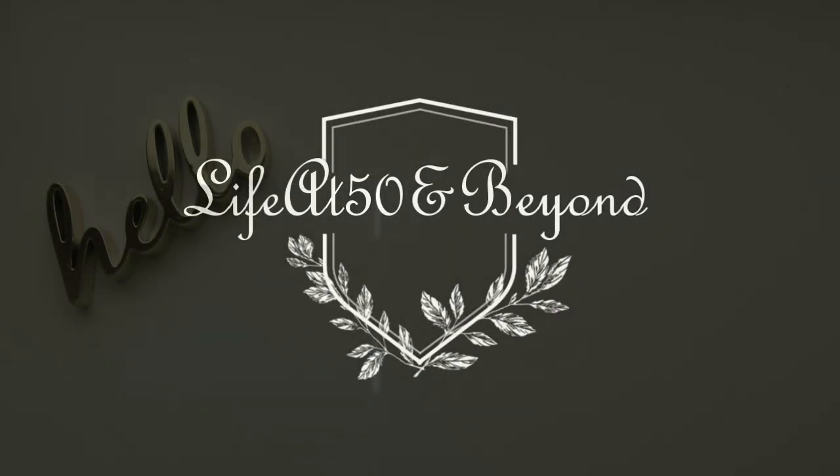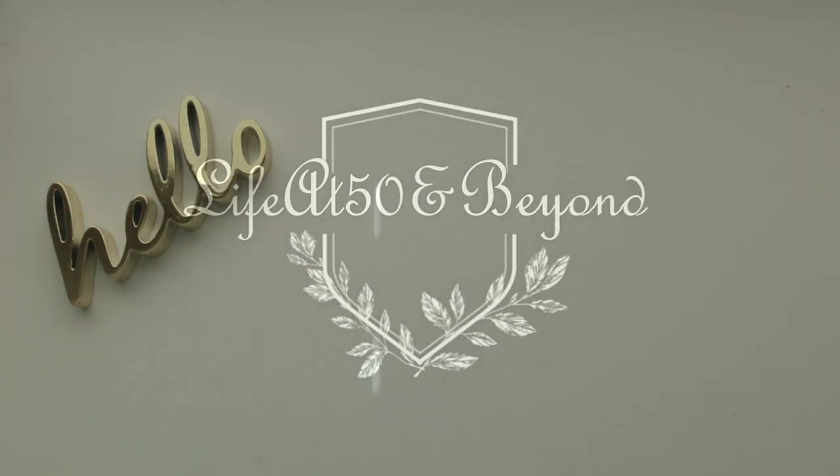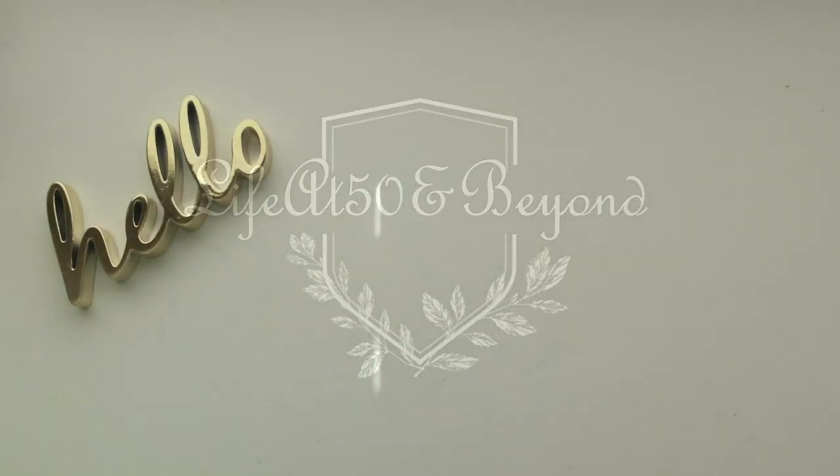Hi there again, Josie here from Life at 50 and Beyond. Thanks for joining me here on my channel. Today I have a Dollar Tree haul for you — the very first for this year, 2017. So there are a lot of items at the seasonal aisle. Although I don't really celebrate Valentine's, there are a lot of items there that I can use for my crafting projects as well as planners.